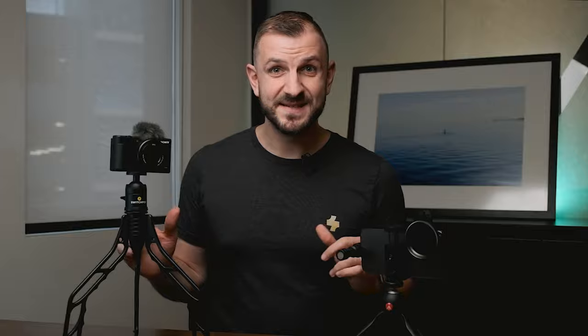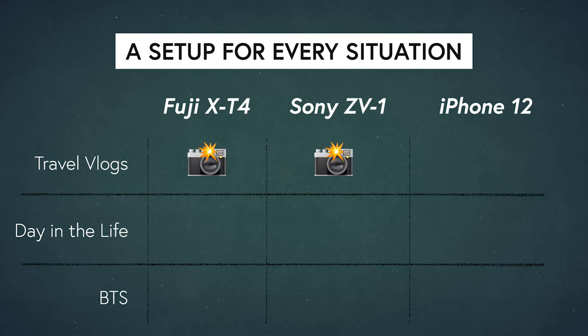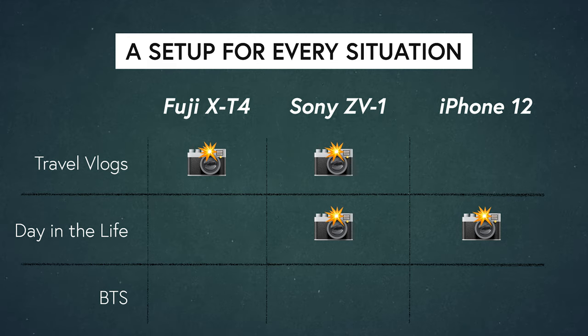But what is my favorite vlogging setup? It's all of them, because each one works really well for certain situations. What I find interesting is that I return to the big mirrorless setup more often than I thought I would — sometimes I just prefer using that when I want the best image quality. For travel vlogs I use the Fujifilm for the best image quality or the Sony ZV-1. For a day-in-the-life vlog I'd use the iPhone or the Sony ZV-1, and for behind-the-scenes I'd use the iPhone or the Sony ZV-1 depending on how much gear I'm already carrying.